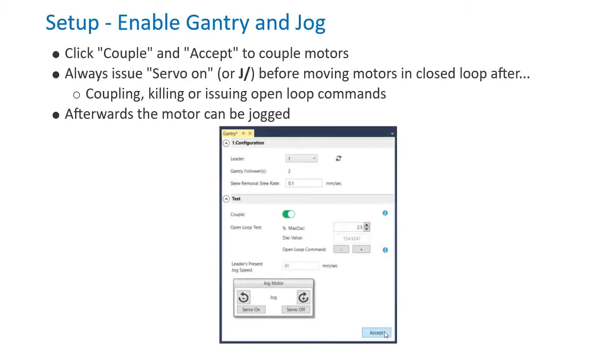Click Couple and Accept to Enable. Always issue a servo on or jog slash command for both motors after coupling the gantry, killing the motors, or issuing any open-loop commands. At this point, you can jog the motors or run motion programs.